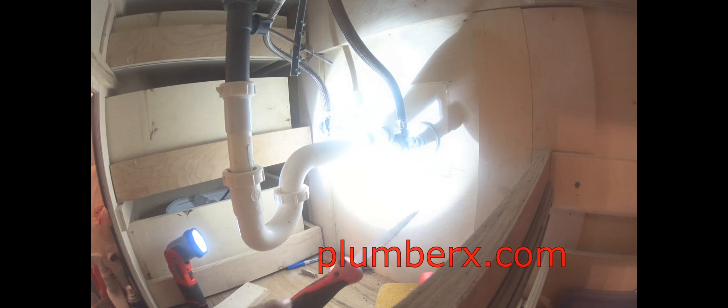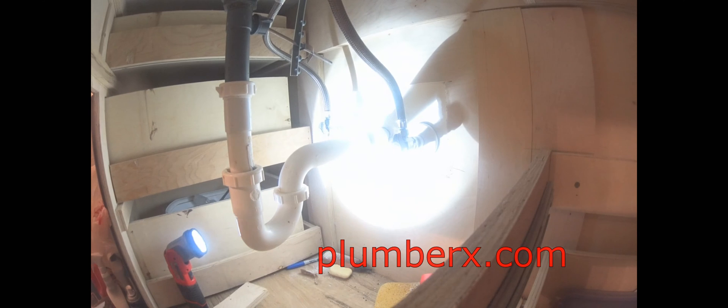Here we are — this is the same bathroom sink where we just cut the tub and shower valve opening wider. Now we're over to the part where we're up under the same cabinet, right up under the sink. We're going to cut out access to run new pipes from the attic down to here, so we'll make the opening, feed the new PEX pipe down, and be able to pull it out from this end. And another reminder: hot is always on the left, cold is always on the right — if it's not, someone made a mistake. Keep a mental note of that for the future; it may come in handy.